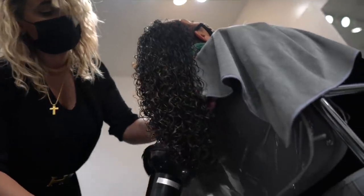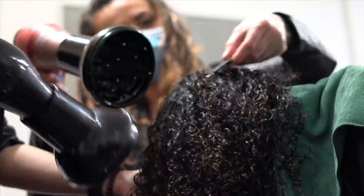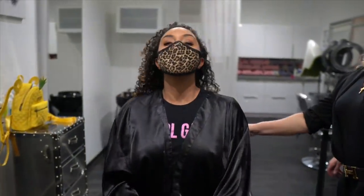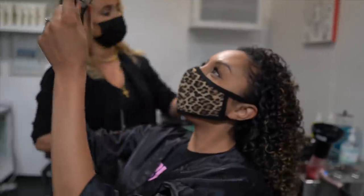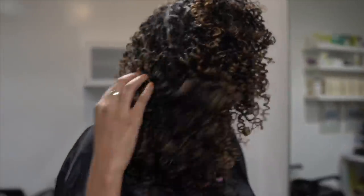Now it's time to diffuse. They added some clips to my roots to keep them up so they're not too flat on my head, to give me more volume. The dynamic duo, Donatella and Ezzy, are going to diffuse and pick out my hair and divide my curls to give me some more volume. So much better! I'm smiling really big right now.